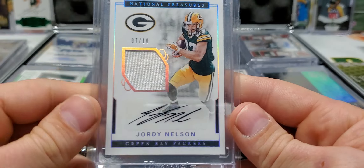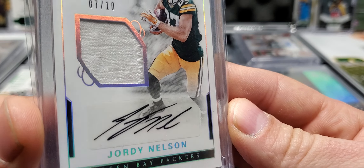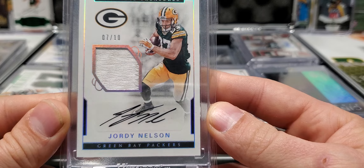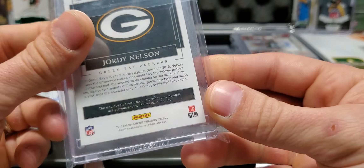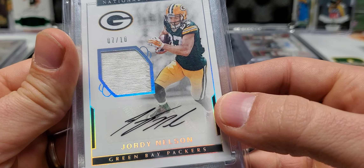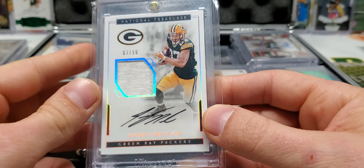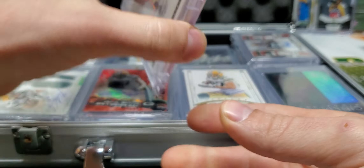We got a seven of ten patch auto — let's call that a patch auto. It is game used, it's a little dirty. That is game used, seven out of ten, from NT. 2016. Beautiful.